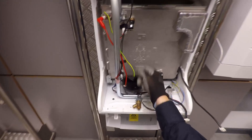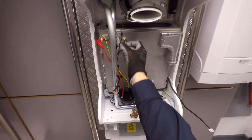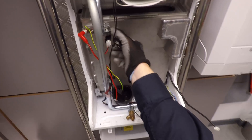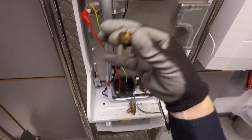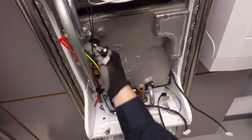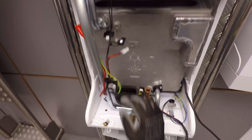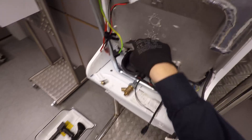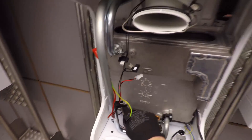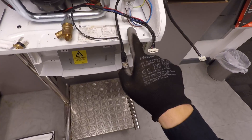All you can really see now is the heat exchanger, a couple of sensors and an overheat stat. The overheat stat is in a dry pocket, so if you ever needed to change it in the future you just wind it out. The flow temperature sensor at the top is also in a dry pocket — no need to drain down to change it — and the same with your return temperature sensor. That's why we don't need a flow switch on this one: because we've got both return and flow sensors.